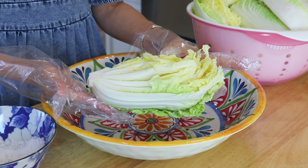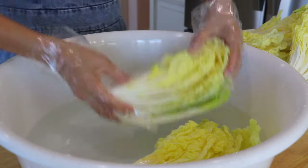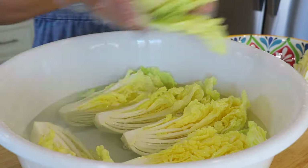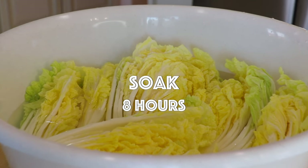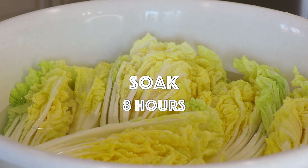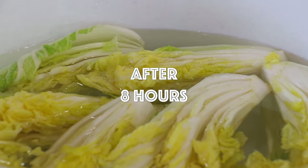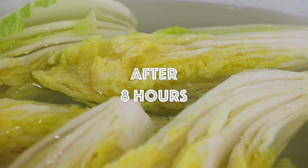Repeat with the rest. Place the cabbage in the water and brine until the white part of the cabbage becomes soft, flexible, and bendable — about 8 hours, depending on the size and freshness of your cabbage. Salt will release the moisture inside the napa cabbage so it will stay crunchy for a very long time, and it also kills germs.